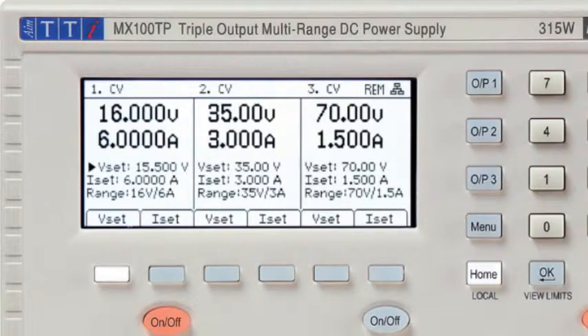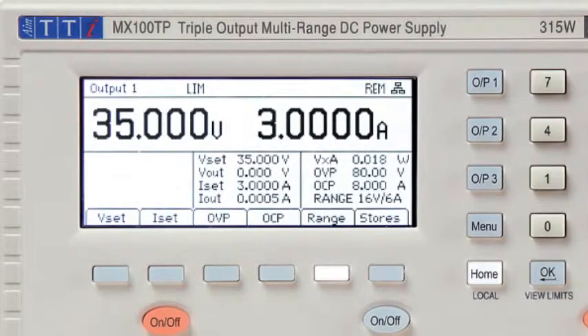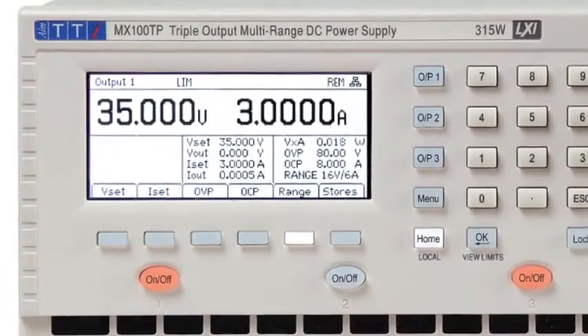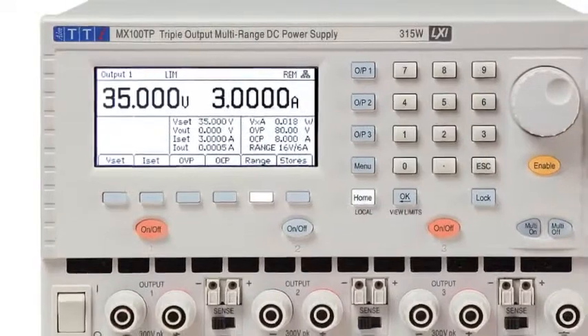To set more complex parameters such as over voltage protection, each output has its own display screen. This shows all of the information for that output, and enables setting of OVP, OCP, and range, along with access to the settings memories.